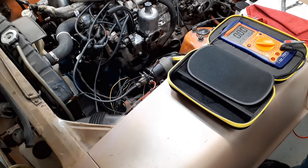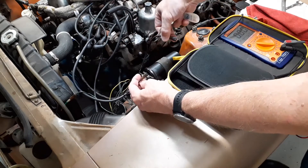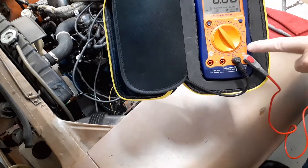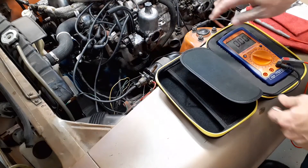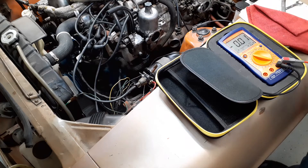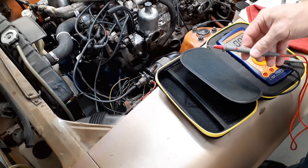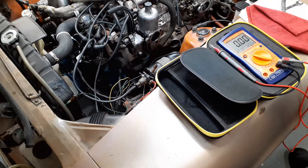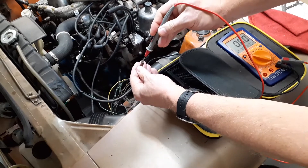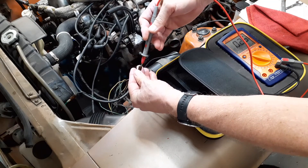There's also an alternate method for finding which black and white wire is connected to the on position of the key switch. I've disconnected the wires again, so I have the two black with whites sitting there. This time I put the meter on voltage — 20 volt setting. If you have an auto-ranging meter it doesn't matter, just make sure it's on DC volts. I have one lead connected to the shock tower as a ground, and I'll use the red probe to look for voltage on the black with white wire when the key is in the on position.